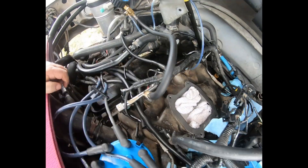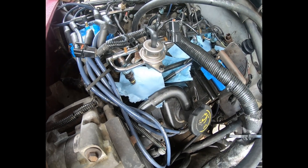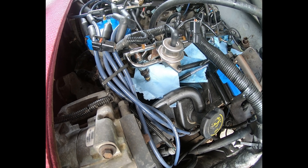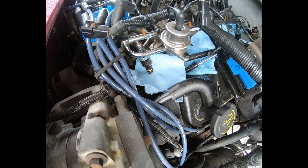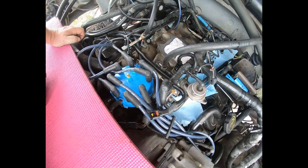So what I'm going to do is clean a couple of these eBay injectors just to verify, and then I'm going to reinstall the originals. We'll be back.